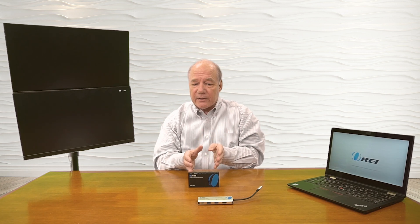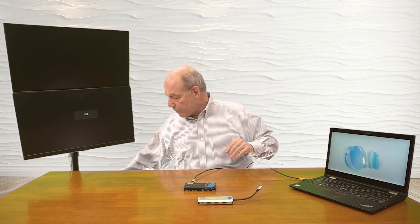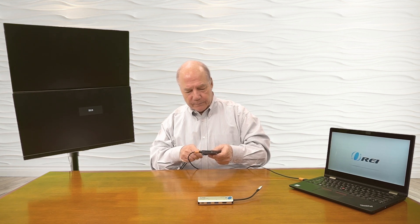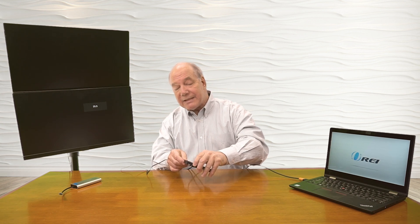Now I'll show you how the splitter works. This laptop actually has an HDMI connection on it. So with the splitter you'll essentially connect a media device to it and then connect two monitors to the output. I'll take an HDMI cable, plug that into the HDMI port in the laptop, and plug the other end into the HDMI input port in the splitter. Then I can connect both monitors to the HDMI output ports on the splitter — port one and port two. Once those connections are made, I can add power. The power supply uses a standard barrel connection that plugs into the DC input port in the splitter.